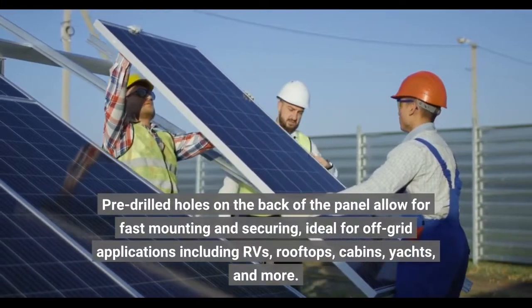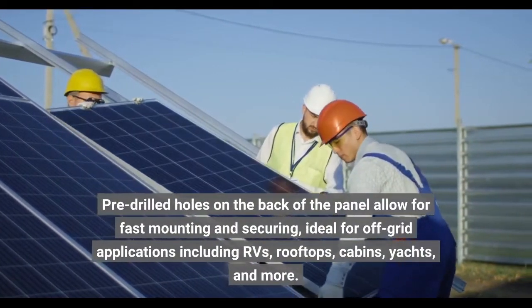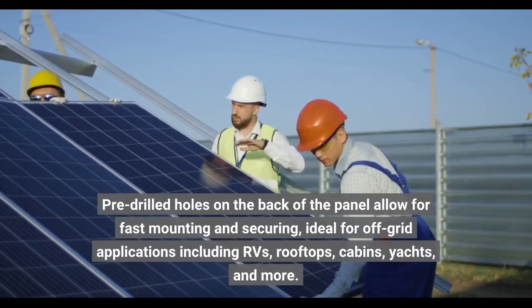Pre-drilled holes on the back of the panel allow for fast mounting and securing, ideal for off-grid applications including RVs, rooftops, cabins, yachts, and more.